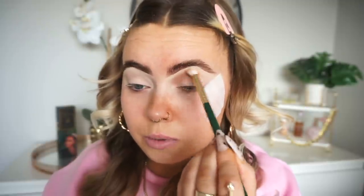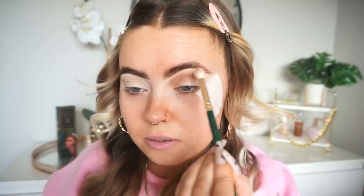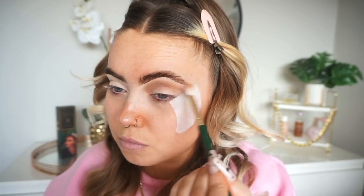I've already primed my lids with the P.Louise Eyeshadow Base, so I'm going into the Bear Necessities from Colourpop. I'm going to start off with a transition colour on my 01 Buffum Blend Brush, just popping it within the crease — starting in the inner corner and blending over. I'm not going to take it all the way to the outer corner because I want to introduce a bit of pink out there.